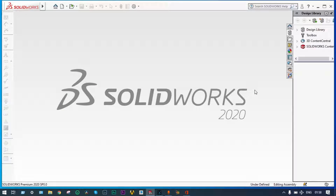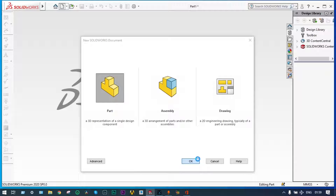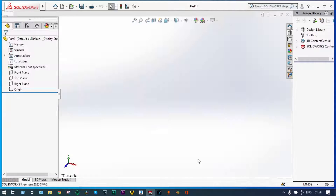Hello friends, today I'll show thermal analysis of multiple pin fins using SOLIDWORKS. Here five sets of pin fins will be there with different materials, and at one end we will be providing a heat source. The fins will have a specific length. Let's get started — we're starting from modeling itself.